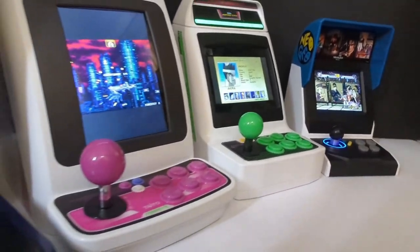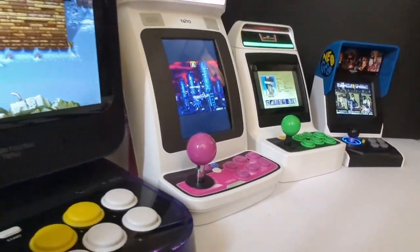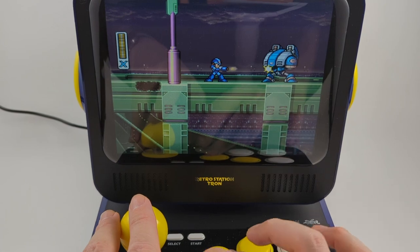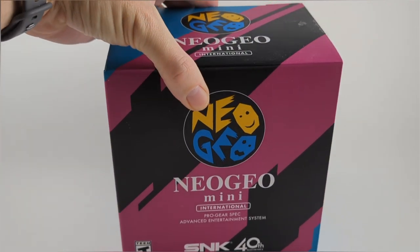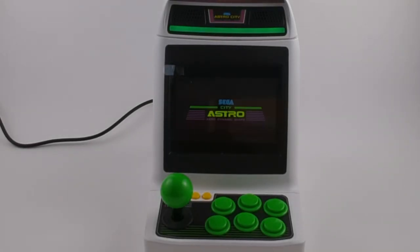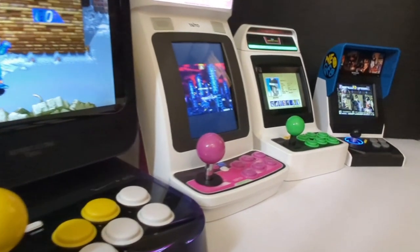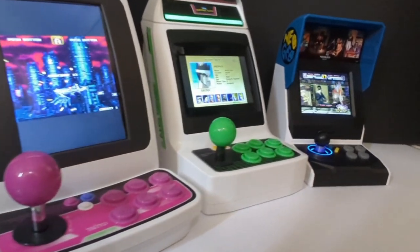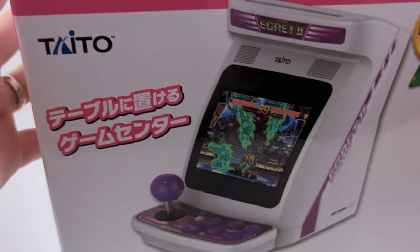All four of these machines have HDMI output and optional controllers for multiplayer support. For playability, the Capcom Retro Station is the most comfortable, but the game selection is lacking. For game selection, SNK and Astro City tie for the best, but both are pretty simple in their concept and neither are very comfortable to play for a long time. I would say the best overall, considering design, selection of games, and overall concept and execution, is definitely the Taito Egret 2.